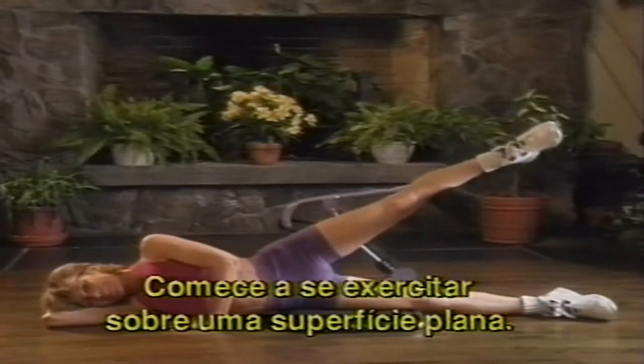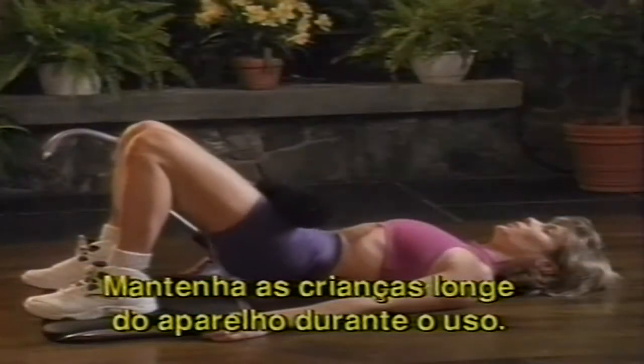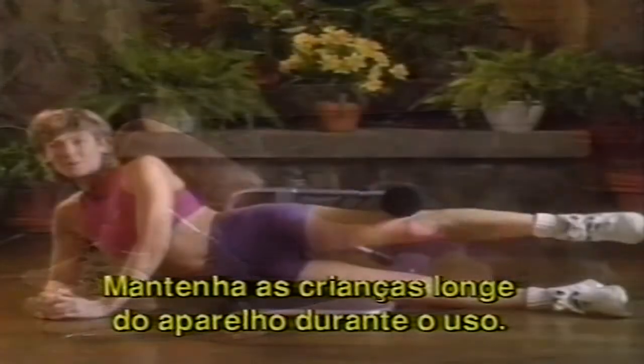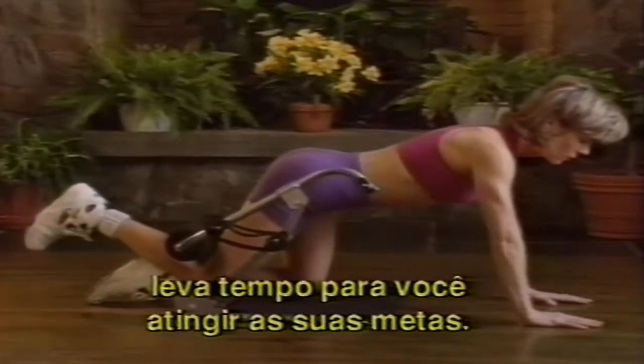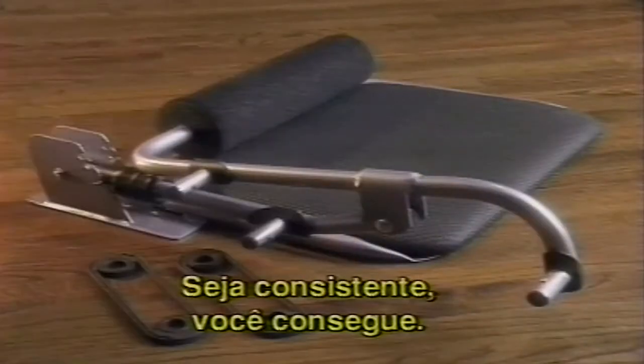Begin exercising on a flat, even surface. Please keep all children away from the Bun and Thigh Sculptor during use. Be patient. Health and fitness is a lifestyle and reaching your goals takes a little time. Be consistent. You can do it.